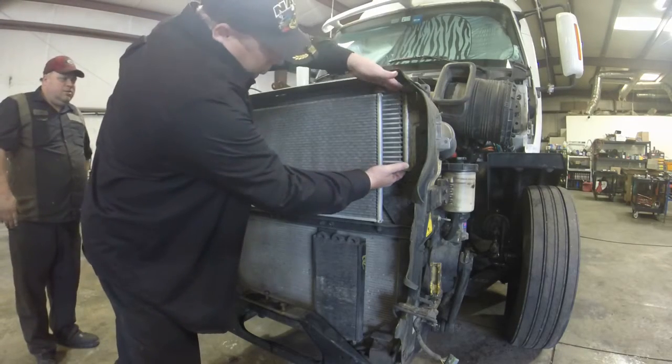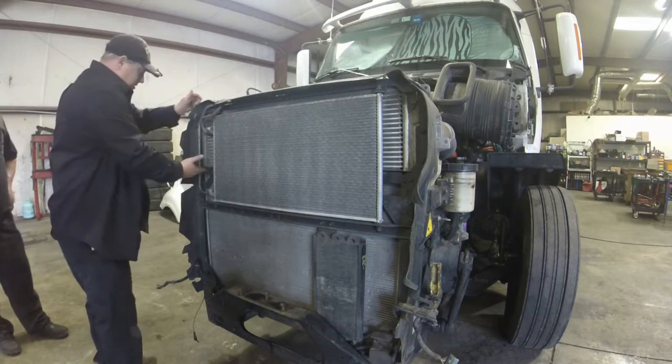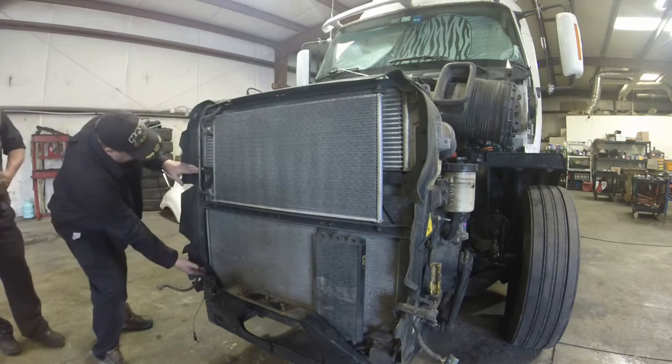ProStars have a very small charger. It's really tiny — only that big. It sits on top of the radiator. The radiator is actually here; it's not behind it.